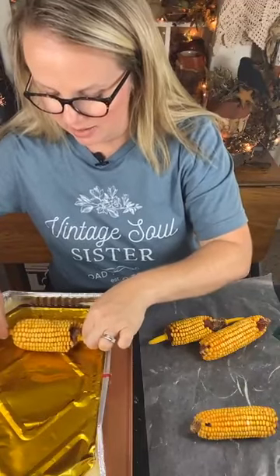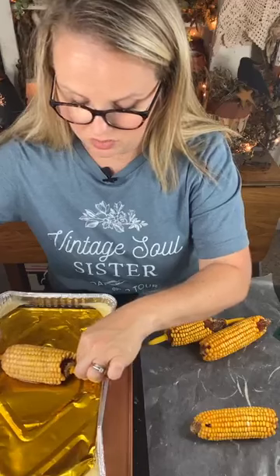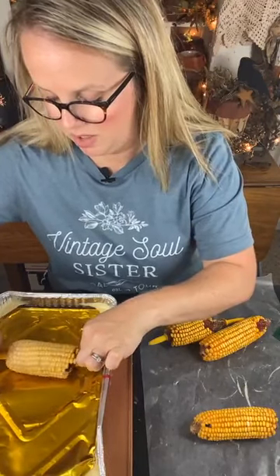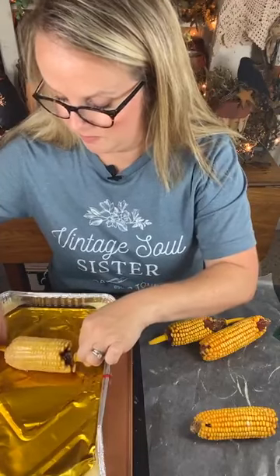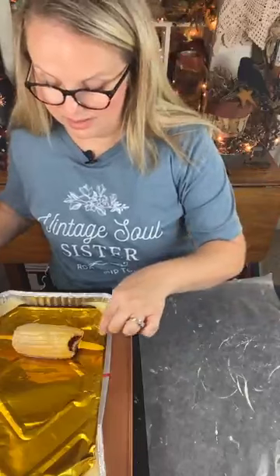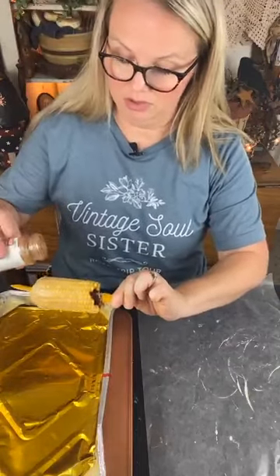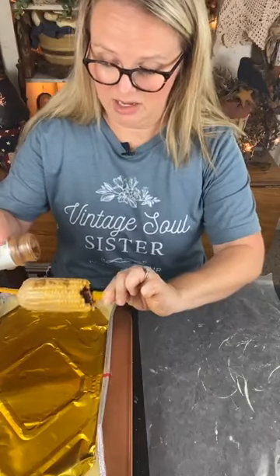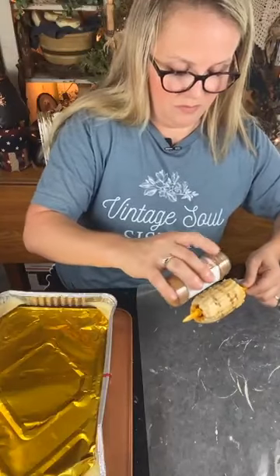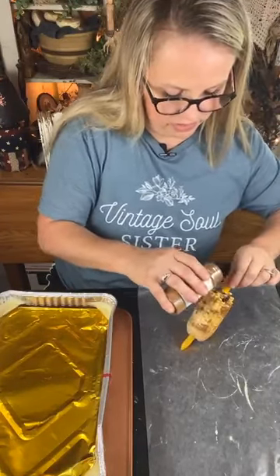Here goes nothing - we're going to roll the corn cob in the wax and you can see it's already coating, which is kind of cool. You might want to coat it a couple of times. I'm a newbie at this - I have no idea! So let's put these corn cobs off to the side. While it's still wet, I'm going to sprinkle on the cinnamon - some of that cinnamon will get in my wax but I think it'll be alright. I'm sprinkling it on and then we can rub it and smooth down the appearance of the cinnamon after it dries.